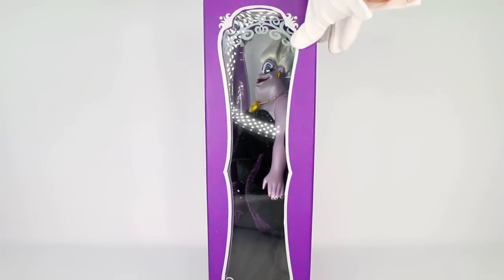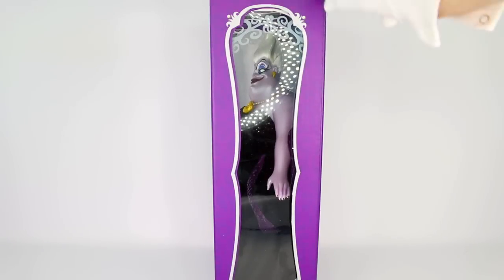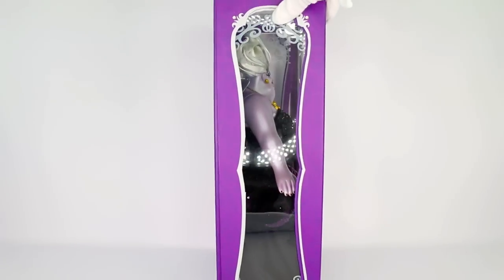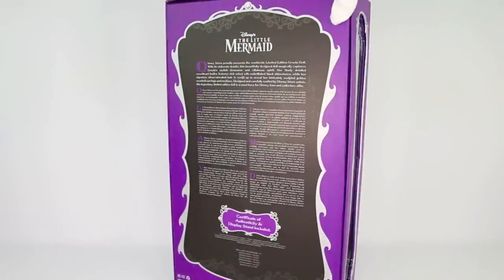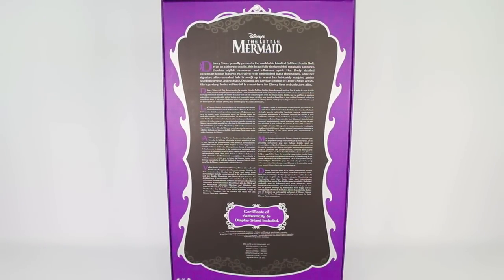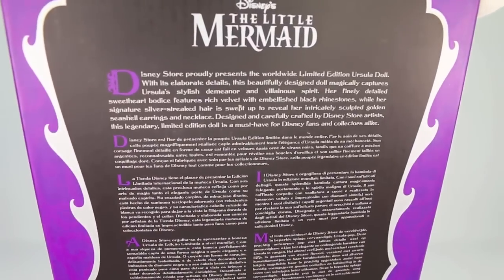All of these Disney limited edition boxes have windows on all sides — on the top, this side, the opposite side — and then on the front we see a screen print design which picks off on her tentacles, because Ursula is an octopus. On the very back we do have a description of the doll itself, and I always like to read this commentary, so I'll bring it up a little bit closer and read it for you.